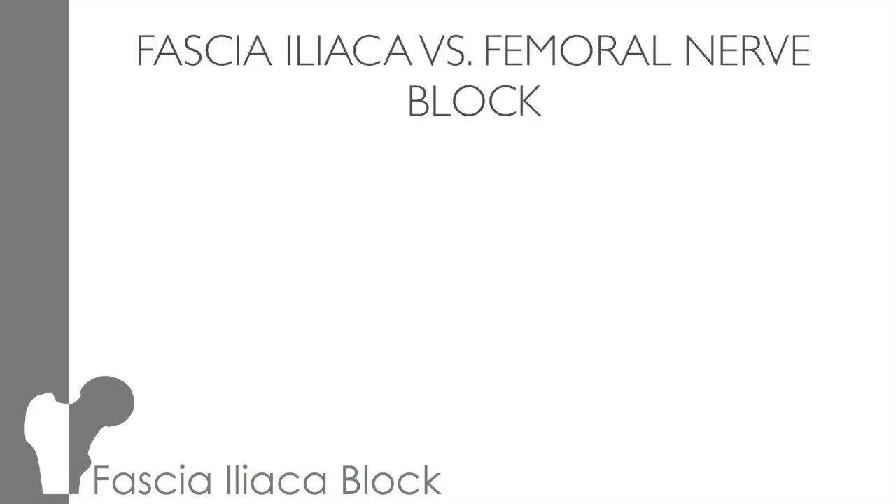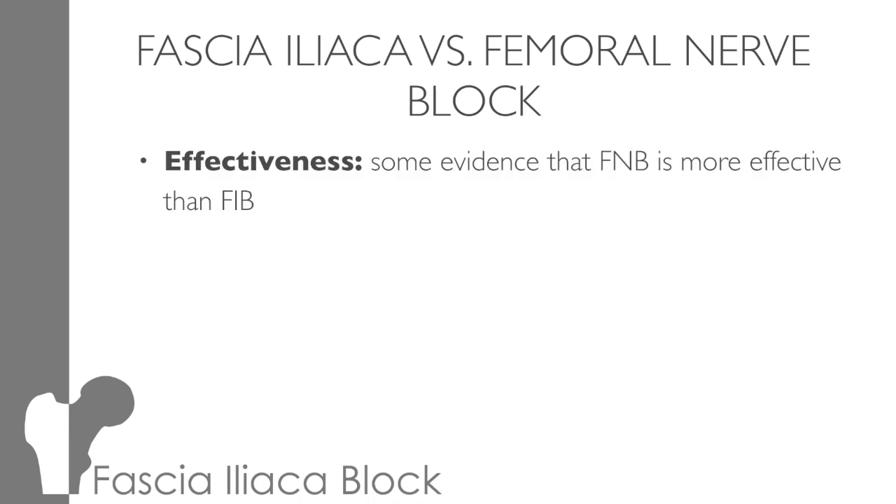Some of you may be wondering why I'm talking about fascia iliaca rather than femoral nerve blocks. Well, the short answer is because both RACM and the Royal College of Anaesthetists back the use of a fascia iliaca block by non-medical practitioners, i.e. ACPs, and that's basically down to the safety profile. Both have been shown to be effective. However, there is some data, although not definitive, that femoral nerve blocks are a little bit better than fascia iliaca blocks.